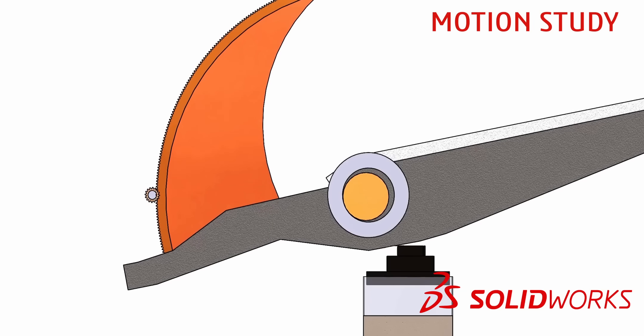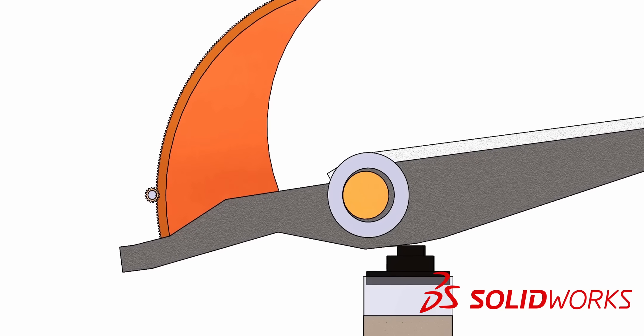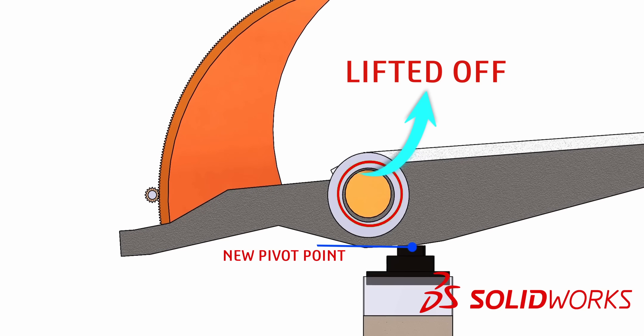SOLIDWORKS Motion Study offers a powerful way for visualizing the scenario. Continuing the rotation wouldn't force the bascule down further, as the resting block acts as a barrier. The only remaining option for the bascule is to slightly lift, making the resting block the new pivot point.